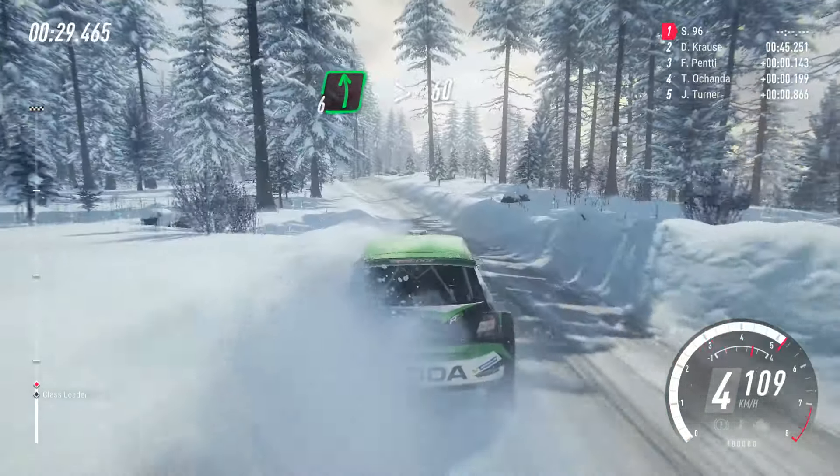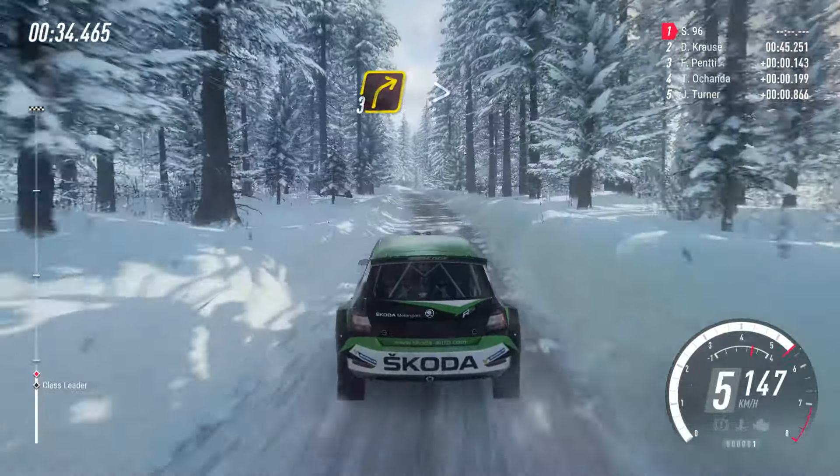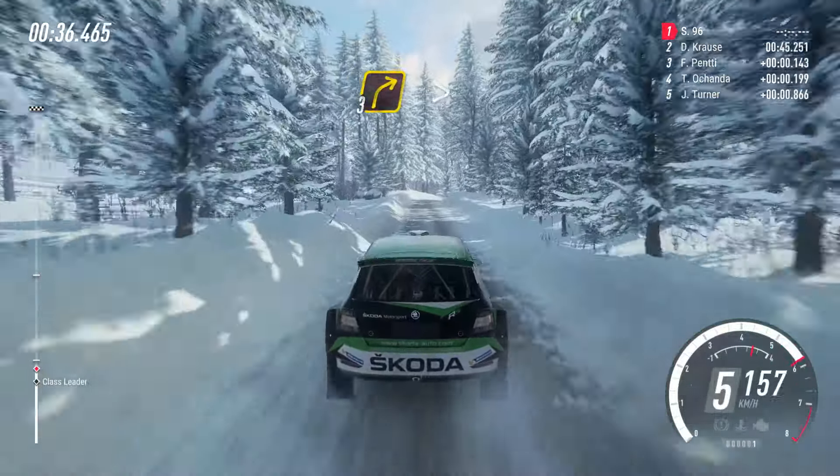Tightens over crest, 60. Bumps, caution, 40. 3 right tightens. 100.